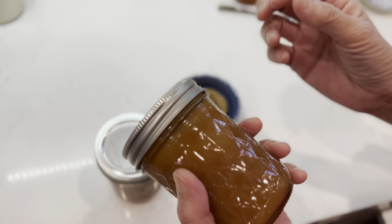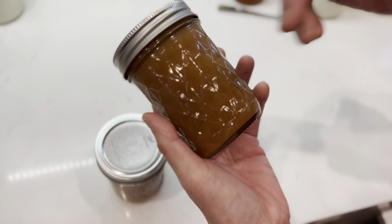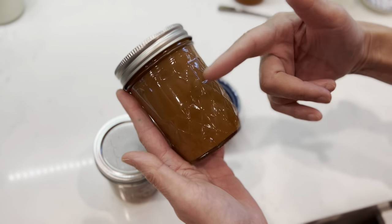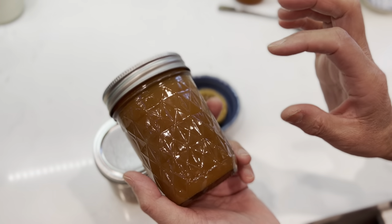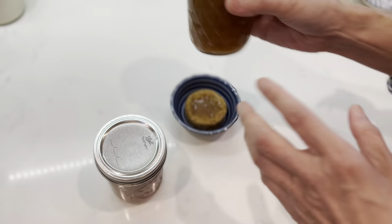When it is cooled down, in the process of cooling down, you shake it, then it becomes uniform. The key is when to shake it, when to turn it around — that's the key.